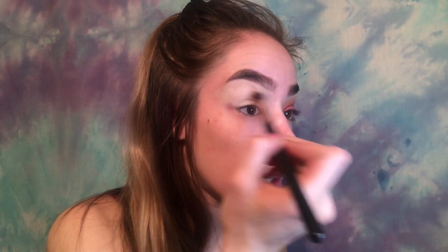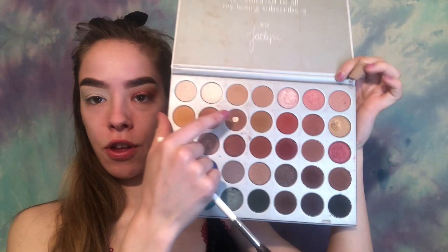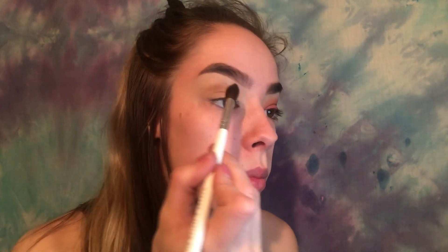I'm using the Morphe Jaclyn Hill brush palette eye set. The first brush is the JH30 — a nice fluffy brush. I'm going to take the third shade in the palette and apply it in the crease and slightly above, to help blend later. I'll blend it pretty close to the brow bone since I'm using red.